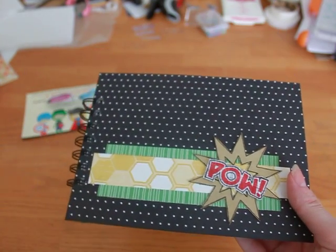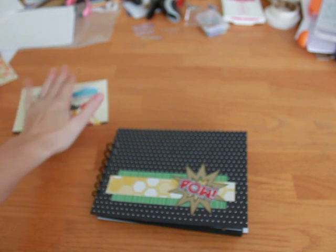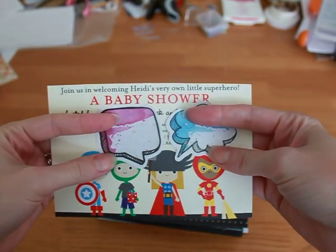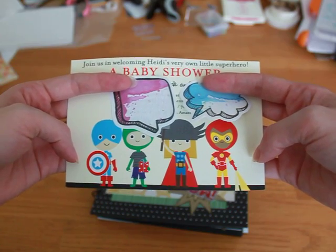Hi, it's Regan of Amora Designs and I'm here to share with you a mini album that I made. I made it for a baby — it's a baby mini. I got my inspiration from the invitation and it has the little Avengers. They're so cute. I love this so much.